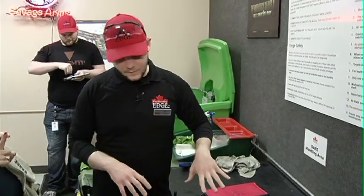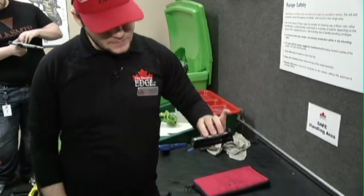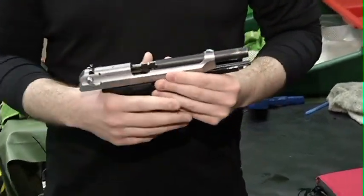Rule number one: we're going to be treating every firearm around us today as if it's loaded at all times. It doesn't matter whether the magazine is out of the gun and your slide is locked back — we still treat the firearm with respect, as if it were loaded.